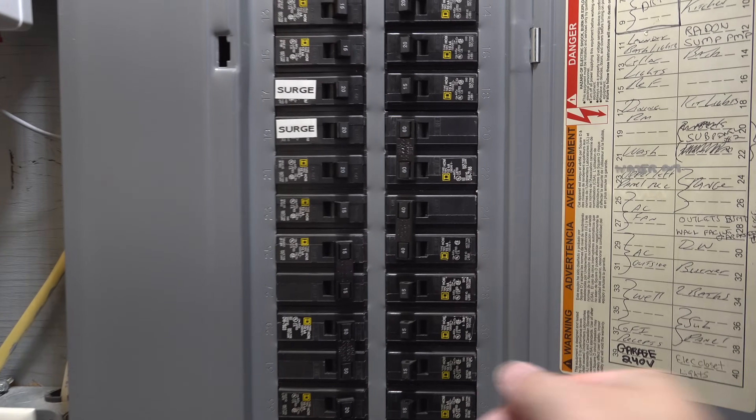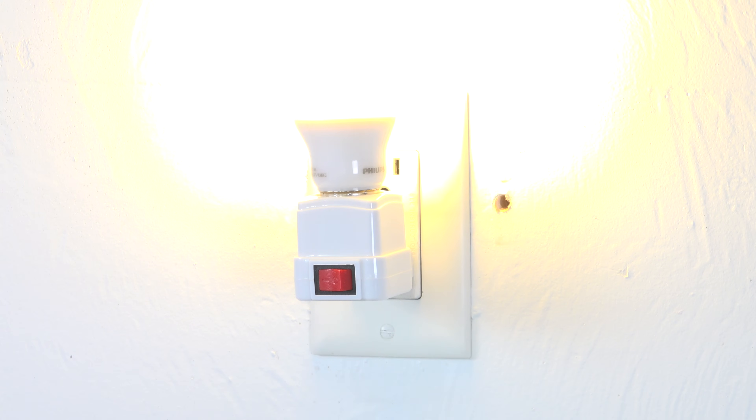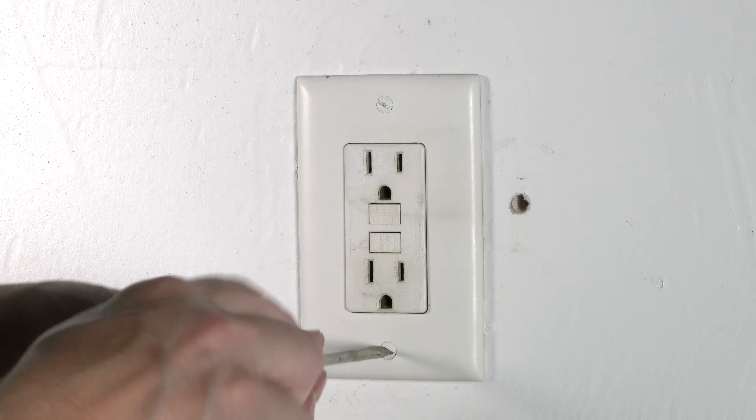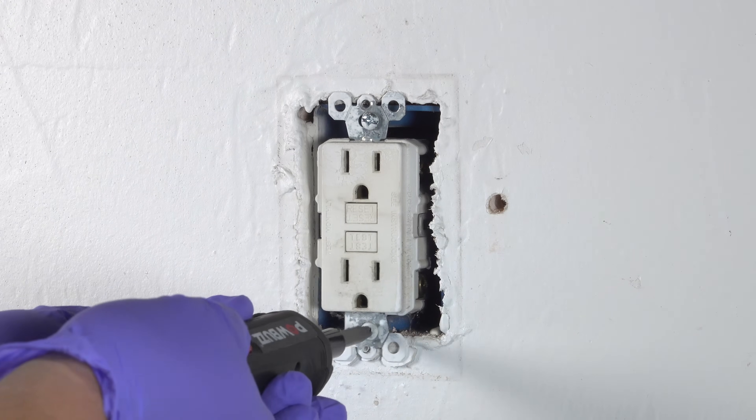Start by turning off the power to the outlet. You can do that by switching off the circuit breaker, but even if you do this, I still recommend checking the outlet with a light to make certain that there's no power on. Next, remove the two screws holding on the outlet cover plate, and now you need to remove the screws that are holding on the outlet itself.